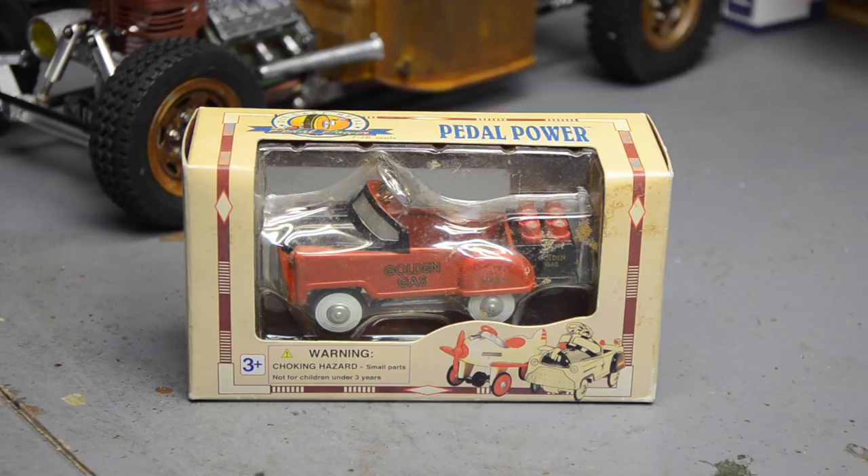I thought it'd be cool to have one for my scale garage. I had a bunch of these before — this is a die-cast from Pedal Power. Back in the early 2000s I had all of them; someone bought them for me as a Christmas present. I can't find them anywhere, but luckily they're not that collectible. I picked this one up on eBay for less than eight bucks shipped, not a bad deal. I want to modify it and have it hanging around the scale garage.